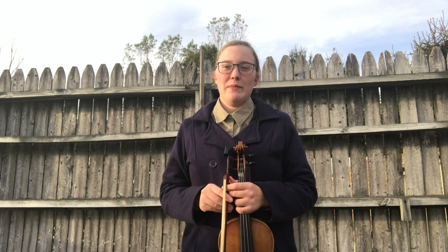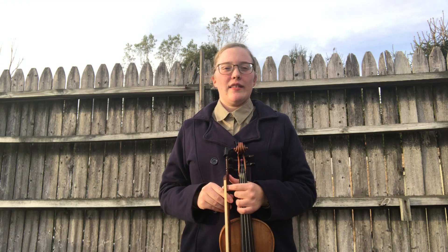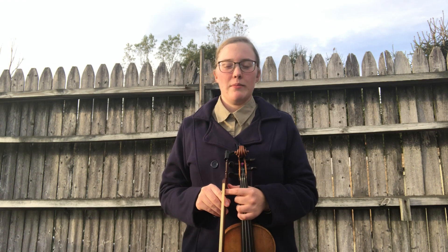Hello, it's time for Fiddle Tune a Day. This is the second tune I'm posting today because I missed yesterday's, so this is actually today's tune. I will be playing The Braise of Castle Grant, which is a nice four-part pipe march.